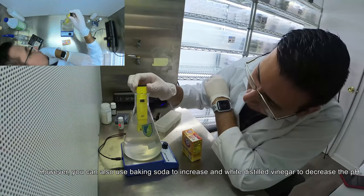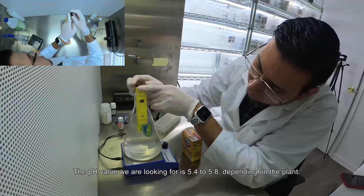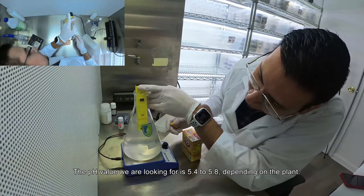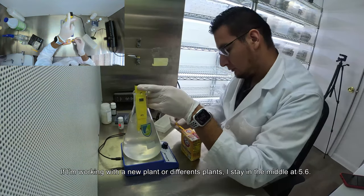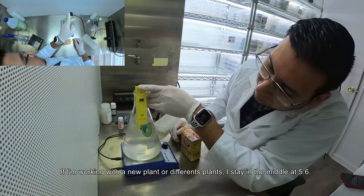And diluted white vinegar to decrease the pH. The pH value we are looking for is 5.4 to 5.8 depending on the plant. If I'm working with a new plant or different plants, I stay in the middle at 5.6.